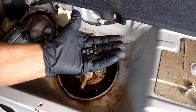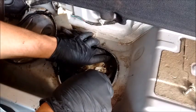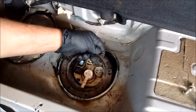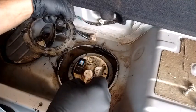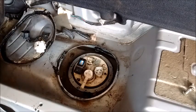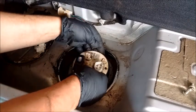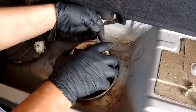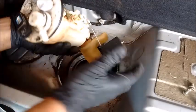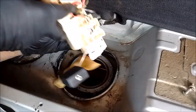Now the screws are all out and set aside. Take another flathead screwdriver just in case it's needed to pry the retainer ring up — it comes up very easily. Remember the location of this tab: it fits against the indentation in the top of the pump. From here, just lift up the pump. You have to take it out at an angle so that the float can clear the opening. And here it is.